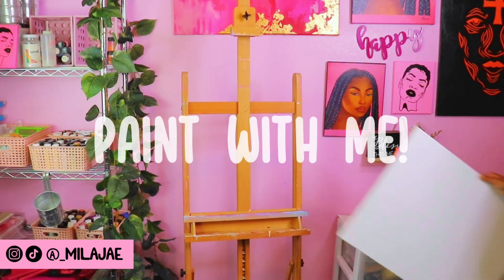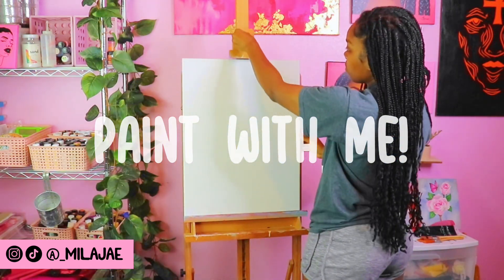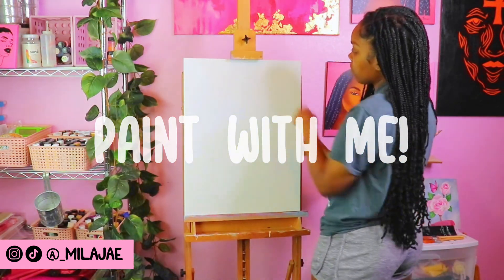Hello my fellow creatives, welcome back to my channel. Today I will be going over a quick process on how I like to create my abstract paintings.